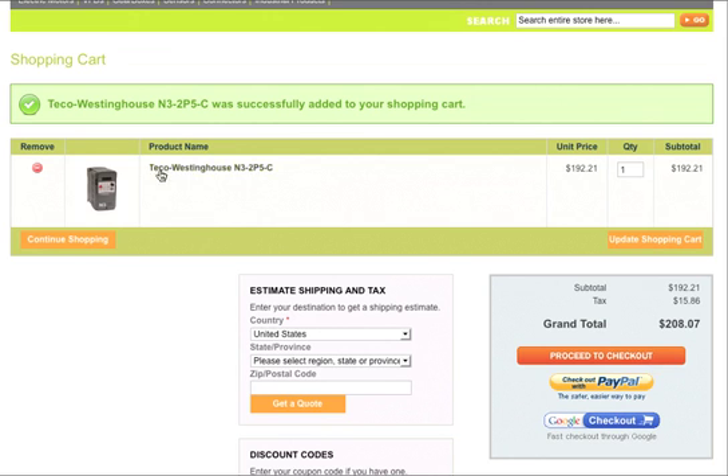So it's really easy to find a TECO VFD, select the model you want, and actually get it paid for on Industrial Live. It's really easy.